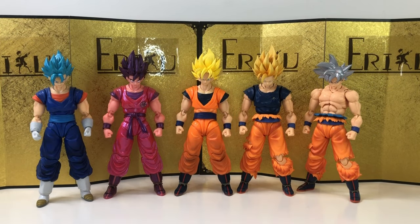For the size comparison, let's start with some SH Figuarts Dragon Ball figures — and of course they look very good together. But you guys already know how I feel about the new head sculpt and art style. The bright yellow on the hair looks really nice though — I just noticed that.